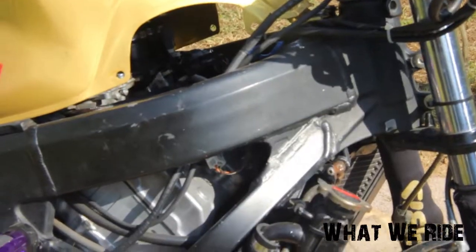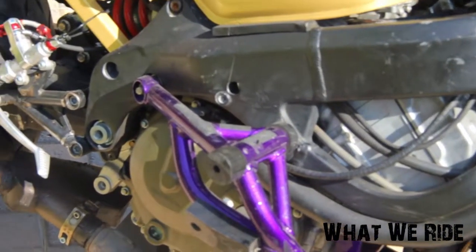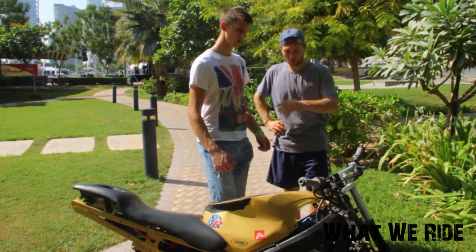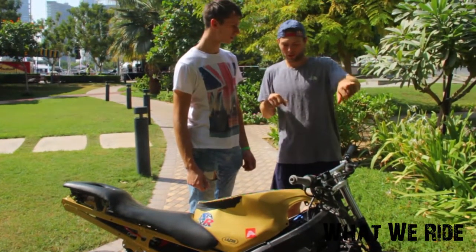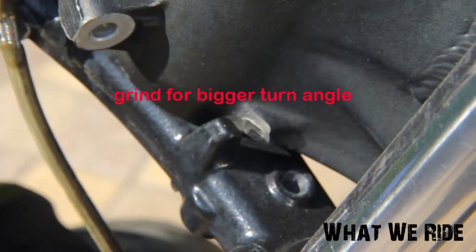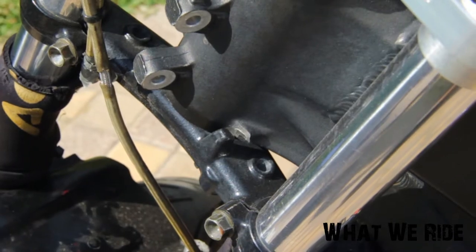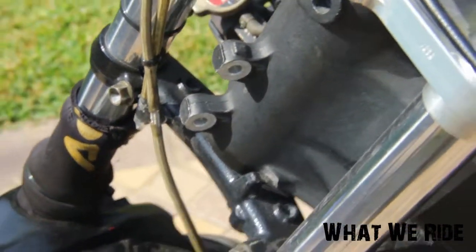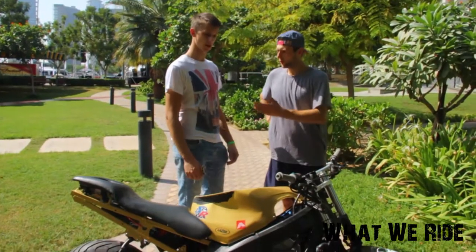Tell me about the frame — did you put some modifications on it? These frames are quite strong, but you have a small, narrow turning angle. So I ground off the steering stops, and now you can turn your wheel a bit more. That's very essential for saving your drift or drifting very low.